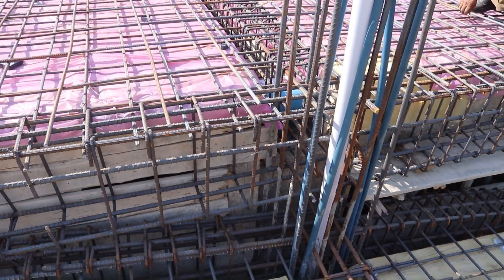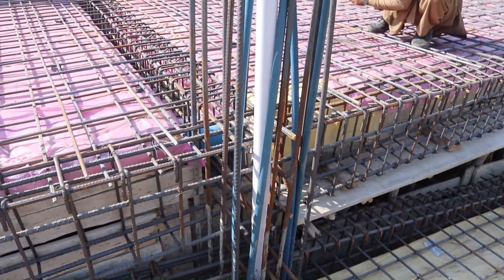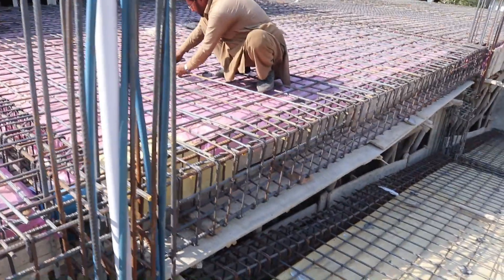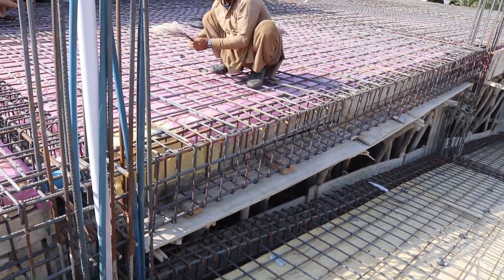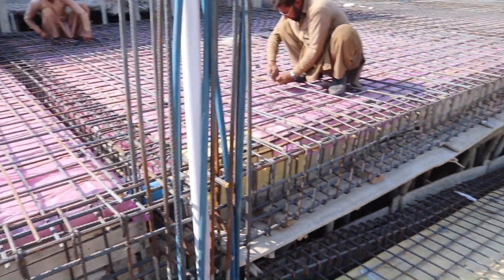Many students are asking what is the correct way of steel reinforcement for a floor beam or for a slab. This is the correct way. The only problem is that the hooks are provided on the same direction on one side — that is a small mistake, but they should be provided alternately.